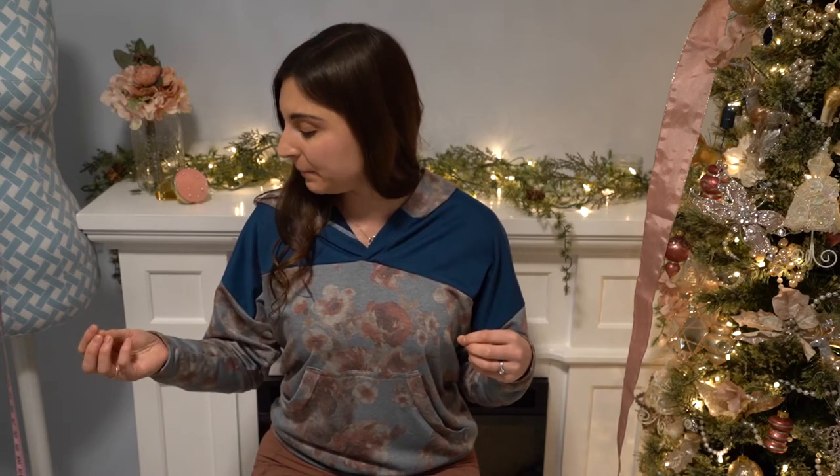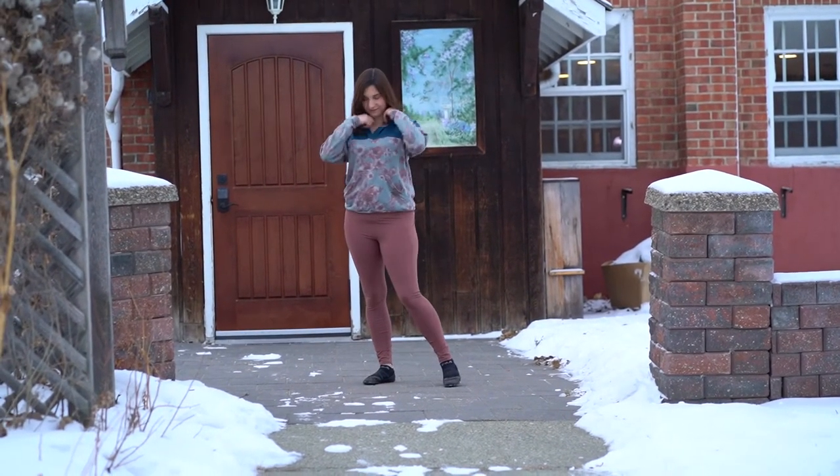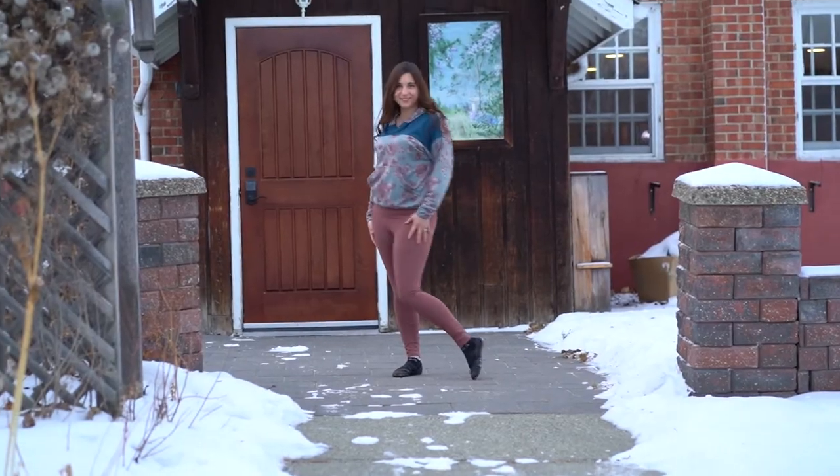Traditionally if I popped into the shops I probably wouldn't have grabbed this teal because it seems rather dark to me — but the beautiful pinks and rose colored tones on this French terry floral really pull out some nice complementary colors. And I happen to already have rose colored leggings that match perfectly. I think they did a great job matching this box to my personality.